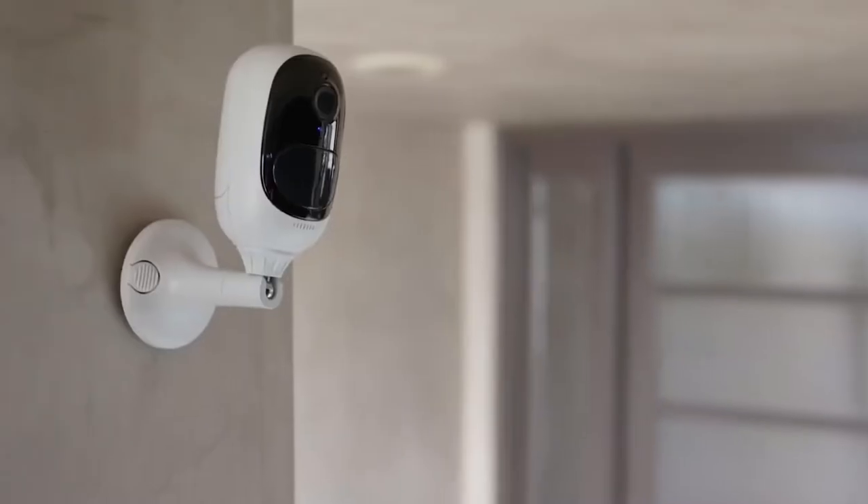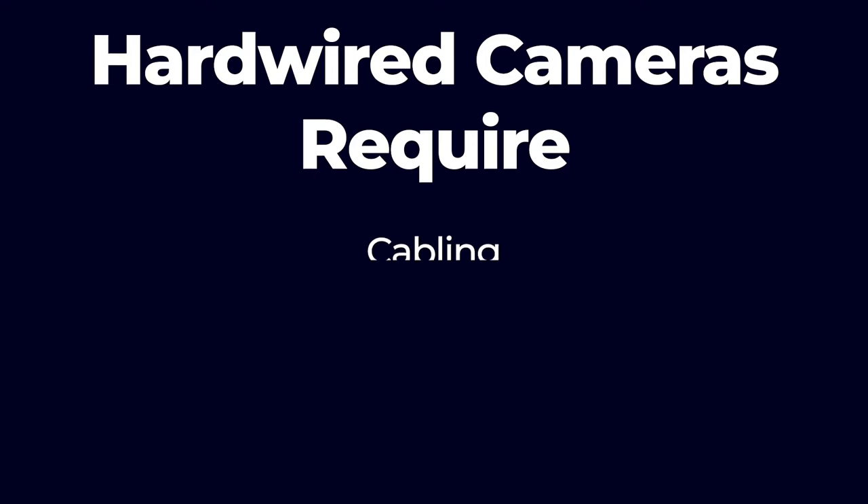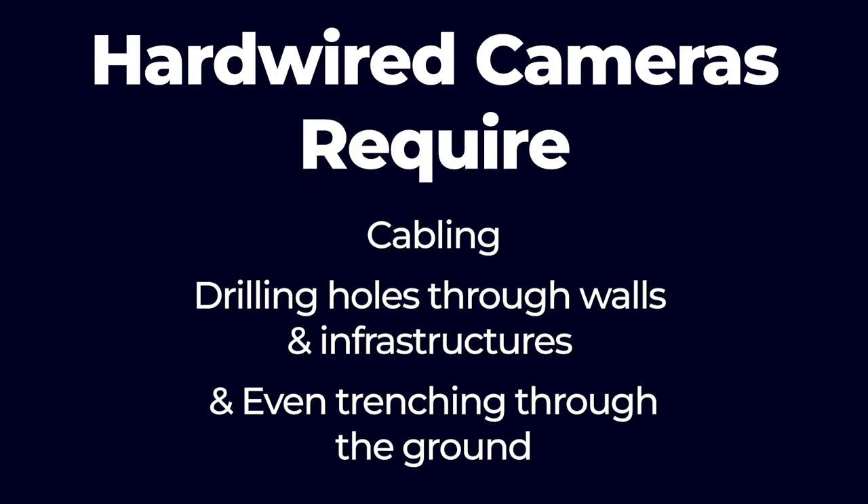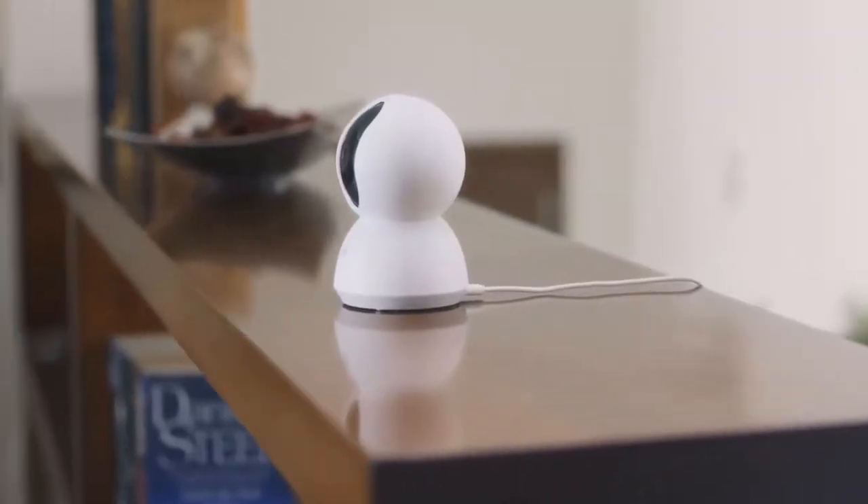Wireless security camera installation is becoming more technologically advanced and non-invasive every year. Traditional hardwired cameras can be a real headache — they require cabling, which sometimes includes drilling holes through walls and infrastructure, and even trenching through the ground. One of the most exciting innovations on the wireless security camera market is nanobeams and point-to-point technology to set up communication across your security system.